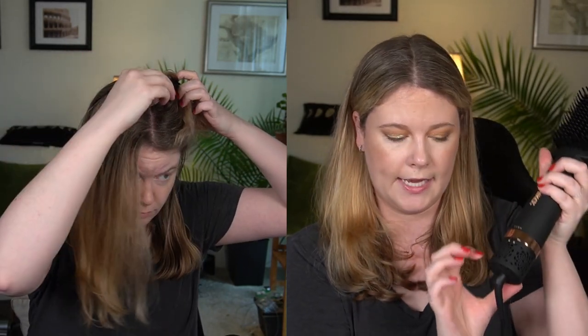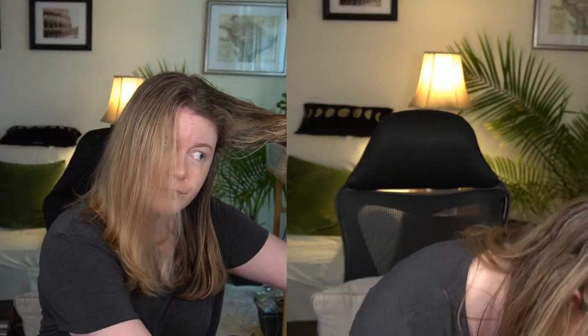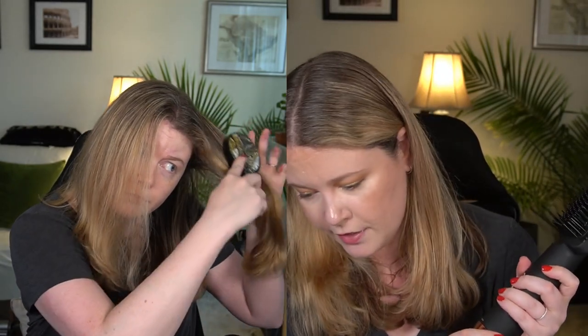To go from damp to dry without heat, use the air setting only — that's the first setting. To go from damp to dry and straight all in one go, the heated air and thermal brush combo delivers maximum sleek results. Finally, if you want to finish or touch up your blowout, use the thermal brush only setting. There's also a lock/unlock feature to clean out the filter.